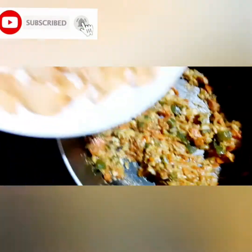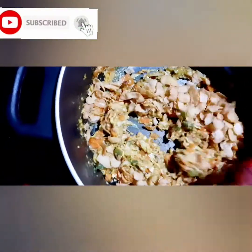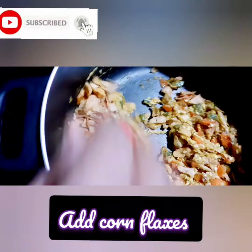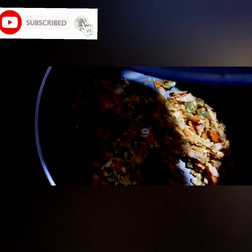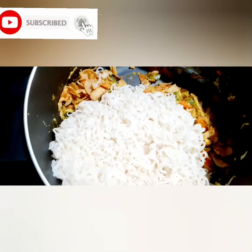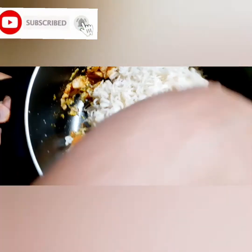I am going to add cornflakes to the option. I am going to mix it up.